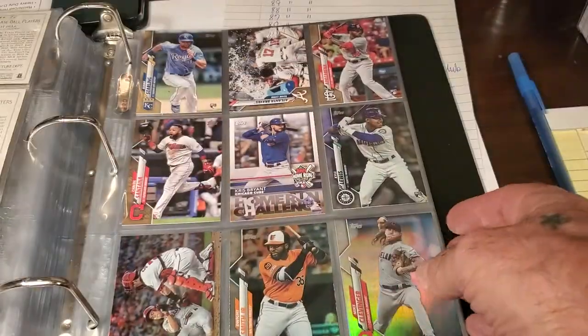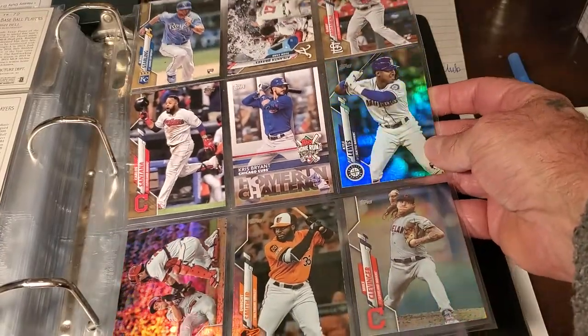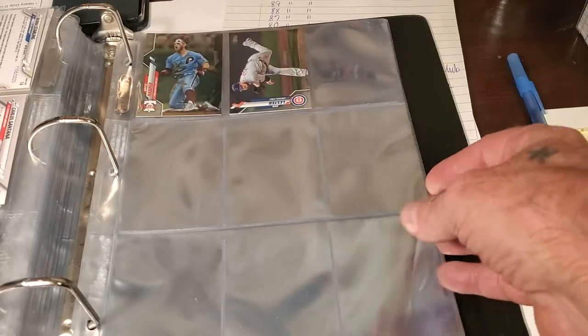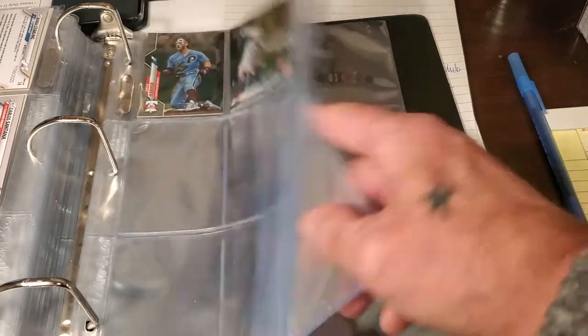Then you've got the odds and ends — the foil cards. You don't get many of them. There's Harper again. So there you go, guys.